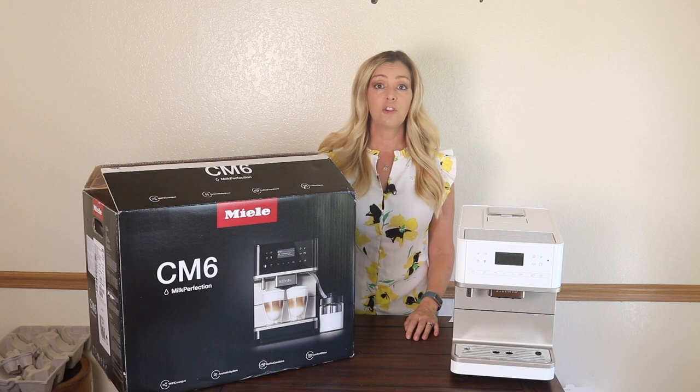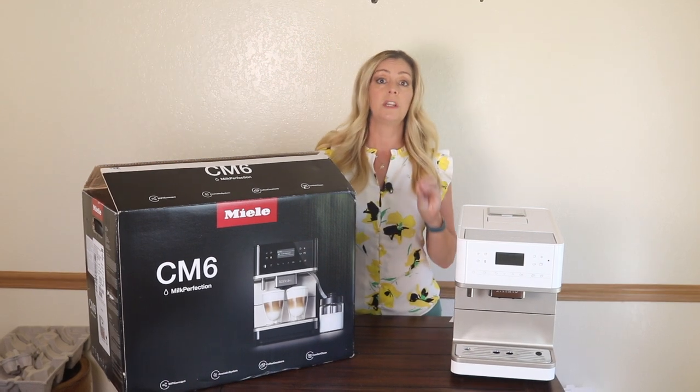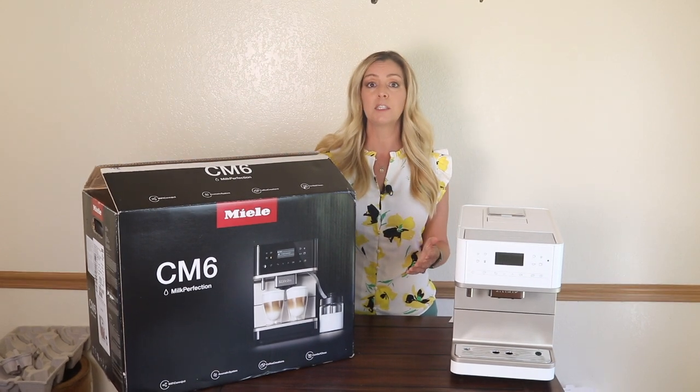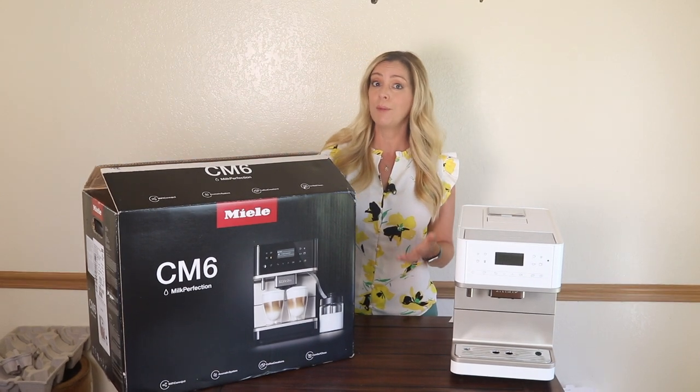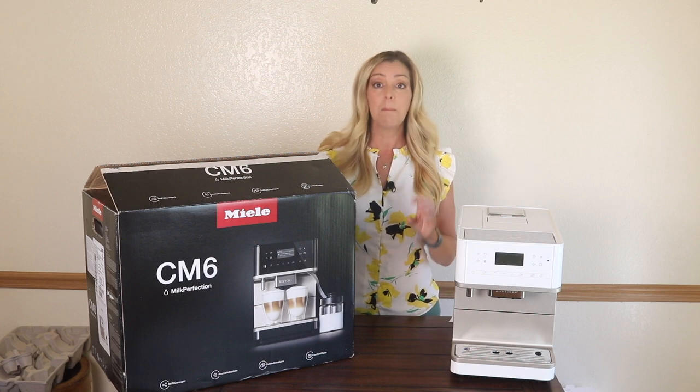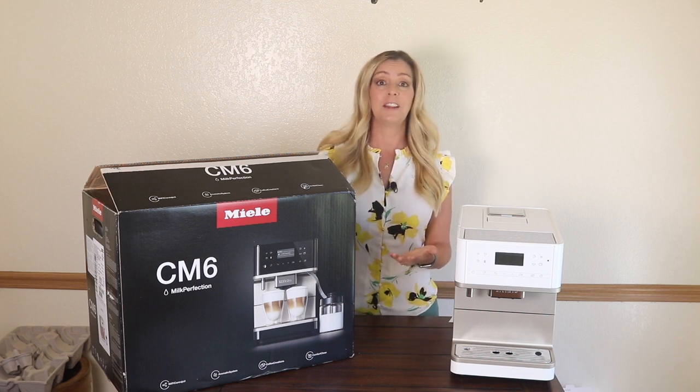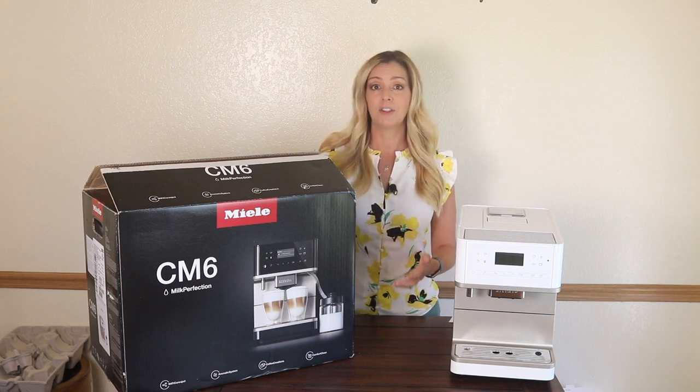My mind is actually blown at how poorly this machine is programmed, and how little Miele can actually do to help any customer resolve this rather common issue. Spending a month's rent on an espresso maker should at least warrant some type of in-home service call, but I'd settle for a machine that actually works as advertised.